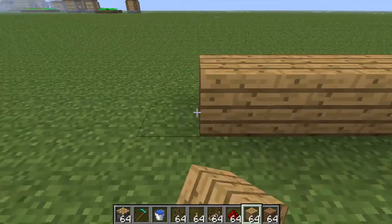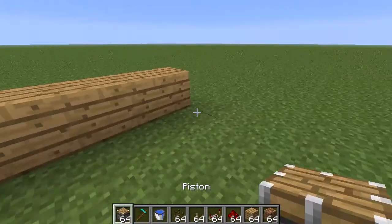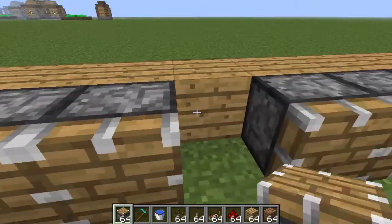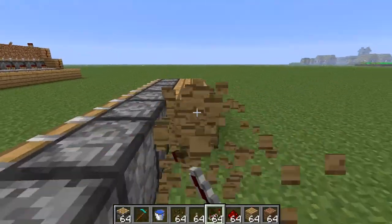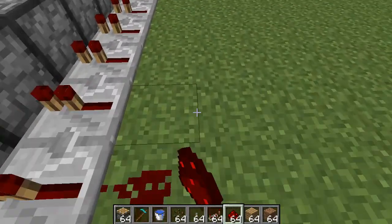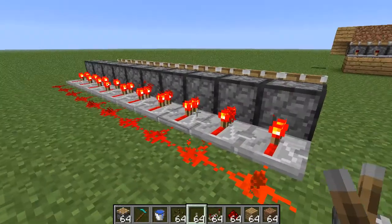What you're going to need to do is build out a layer. Now you're going to want to place the pistons sideways — they have to be sideways. Then you're going to want to come around here and place down these repeaters and redstone.